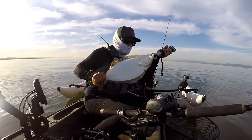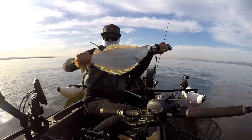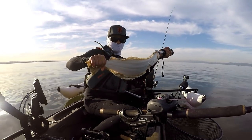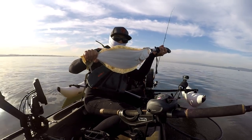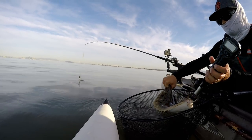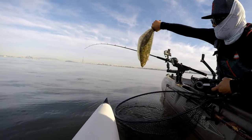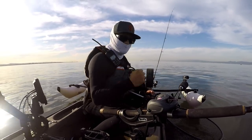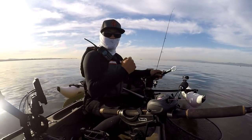Here we have a nice short — probably 18 inches or something like that. Keeper size is 22, so we're gonna let this guy go so he can get bigger. Yes! First one, first fish ever on the kayak — let's go!